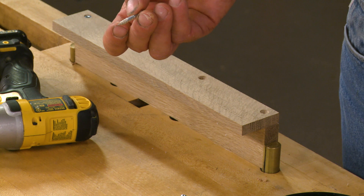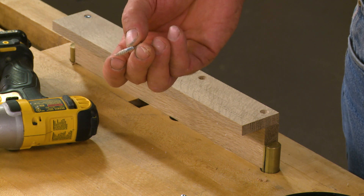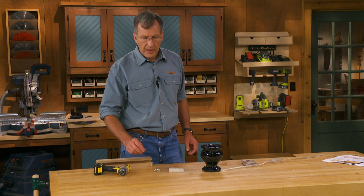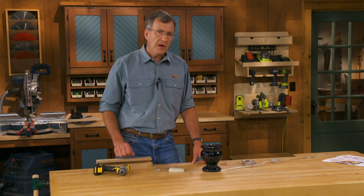There we go. I get a hot wax tip on my screw, and I'll do a couple dozen at a time. Gets me through a project, makes it really easy to drive that screw into place.